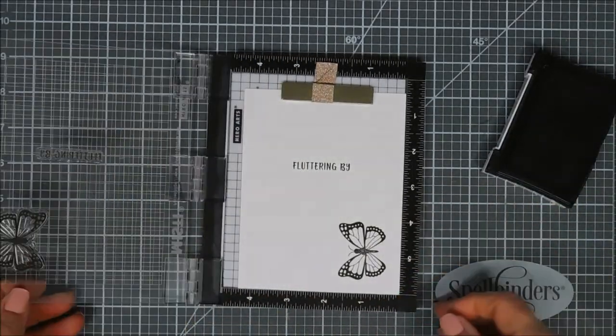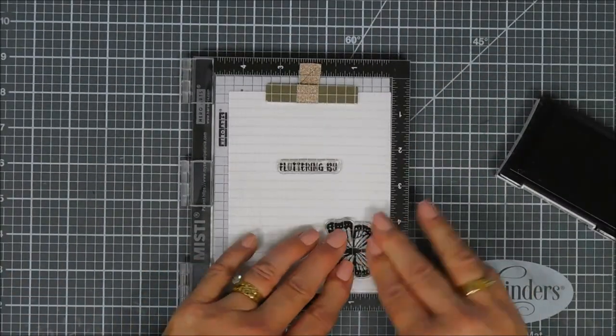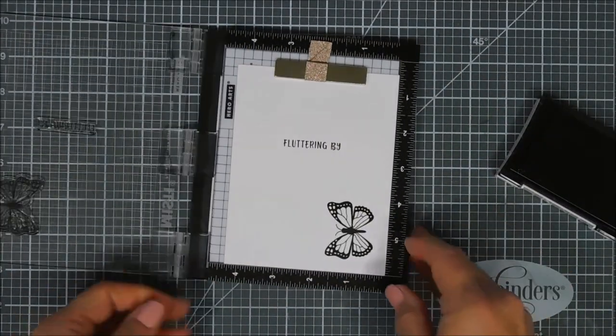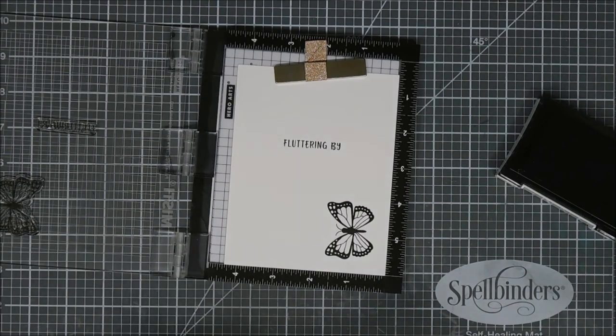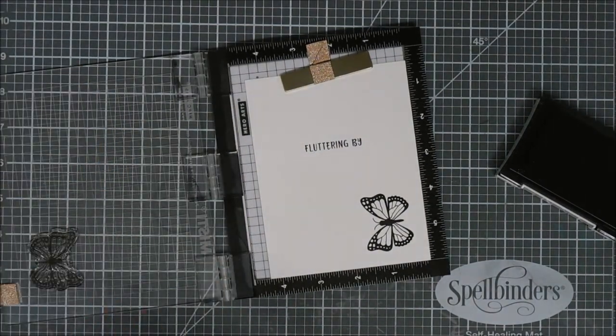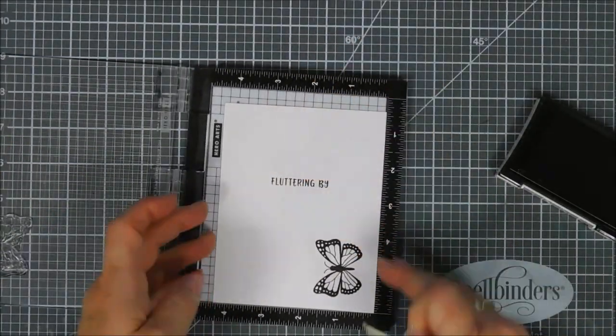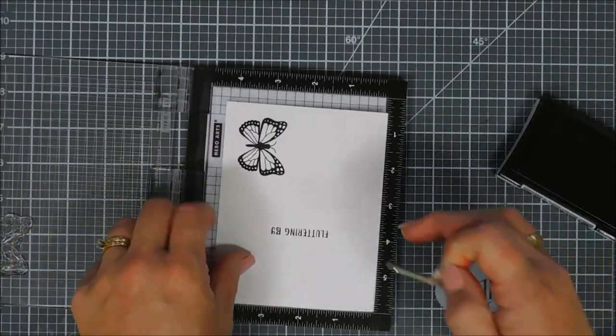I'm going to have to do it a couple of times — there are some solid areas on here. At first you would think this would be a little bit difficult to color in, but it's actually super easy. I'm going to flip my page over and then we're going to stamp the butterfly a couple more times.